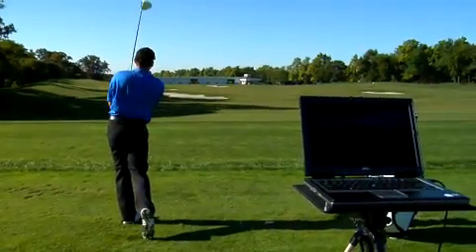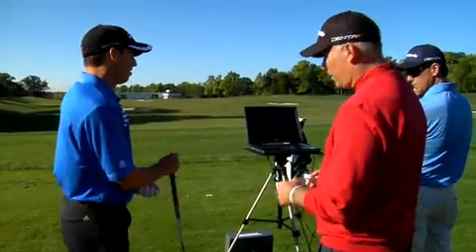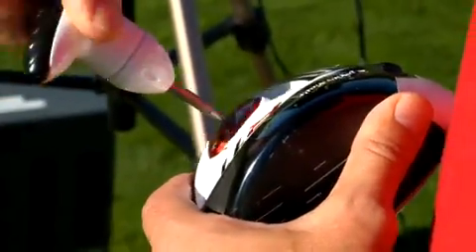That went up a couple of miles an hour ball speed — we're up to 170 now. Our spin is still about the same and our carry was a little bit longer, so we're going to make another change to help his setup, and this one is going to be with the face angle. We're going to open it up a little bit more.